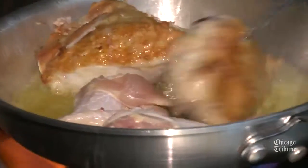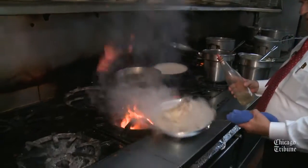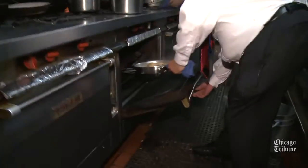Then we sauté the chicken in the olive oil on both sides. When it's done, we put the garlic, the white wine, oregano, salt, pepper, and then we bake it.